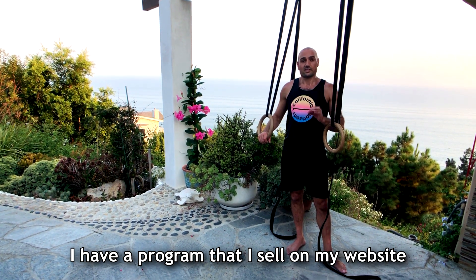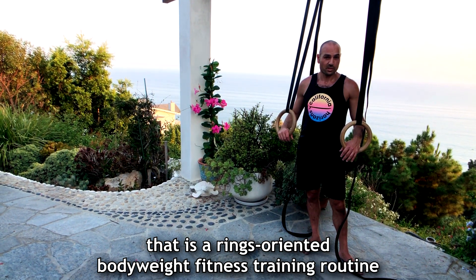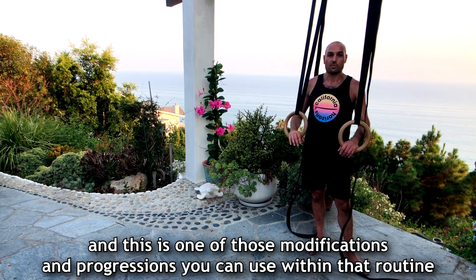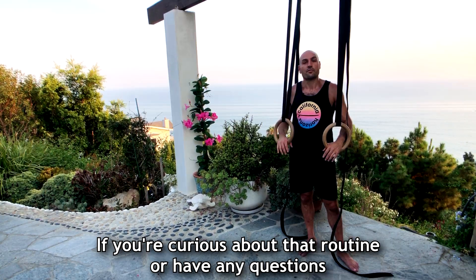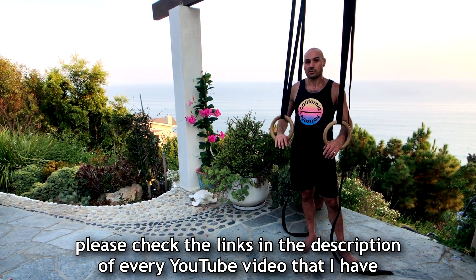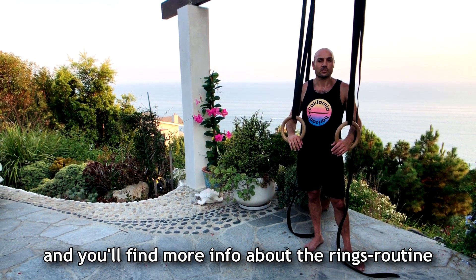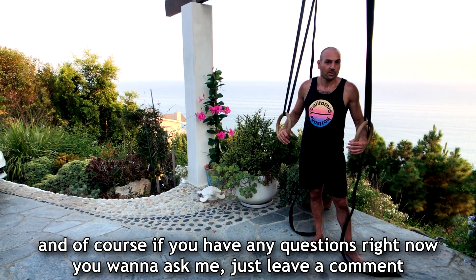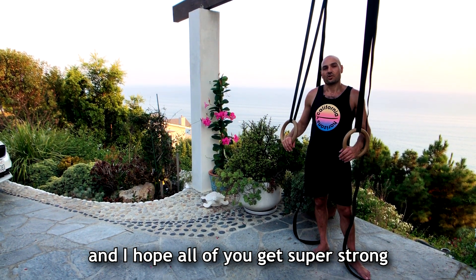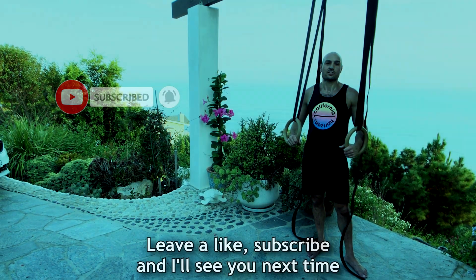I have a program that I sell on my website that is a rings-oriented bodyweight fitness training routine, and a lot of people use that routine. This is one of those modifications and progressions you can use within that routine. If you're curious or have any questions, check the links in the description of every YouTube video I have and you'll find more info about the rings routine. If you have any questions, leave a comment — I hope all of you get super strong and I'll see you in the next video. Thanks for watching, leave a like, subscribe, and I'll see you next time.